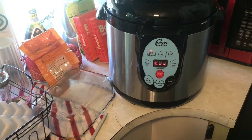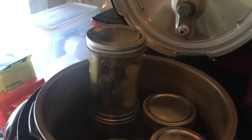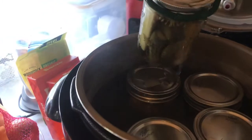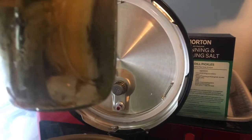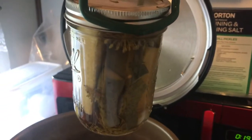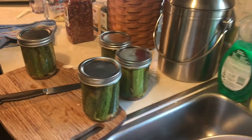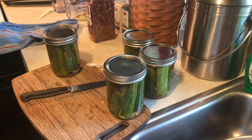That's my first batch of dill pickles — first dill pickles I've ever made in my life. How do they look? You can see that little bit of garlic in there. They look good. I've got to let them sit for a good week before I try them. I've got four more jars to put in there and then we'll be done with that project.